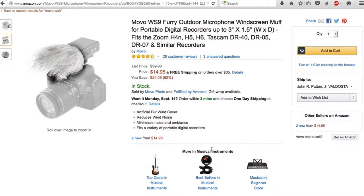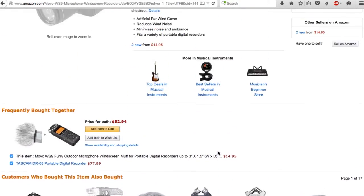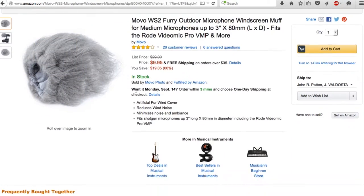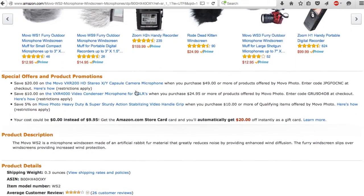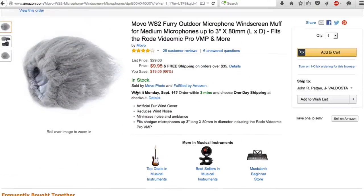They do sell other windscreens that are the same brand but different sizes. I think it's the WS9 that's actually made for recorders the size of the Zoom and the Tascam, but in the comments section on Amazon there were plenty of people saying they were able to make this one fit their H4n, so I got it. And just under ten bucks, it's really a good deal.